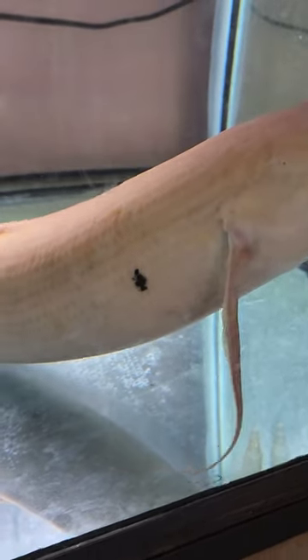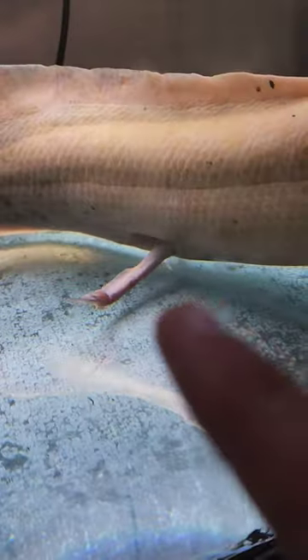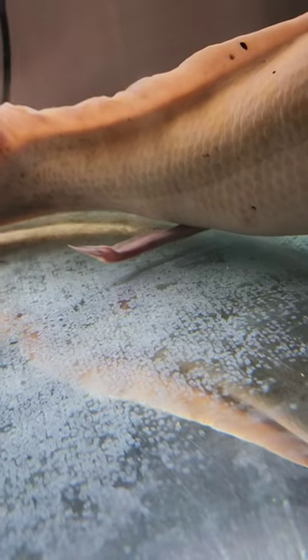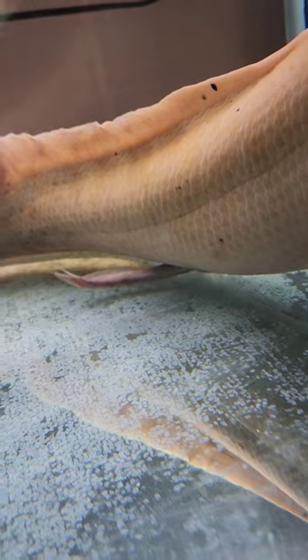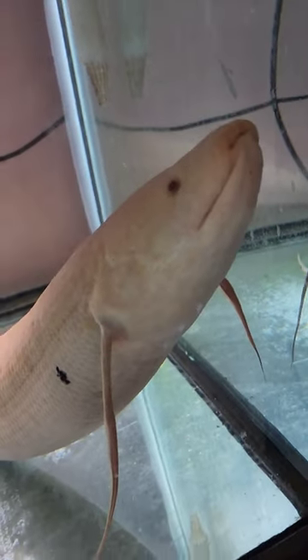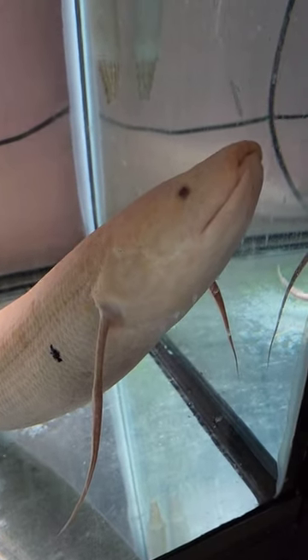Check this guy out — this is the albino lungfish. If you look on his back leg right there, you can see there's actually two different limbs that are growing. That is something I have never seen before on a lungfish, but that is mighty cool. This guy is super awesome; I am very happy that I picked him up.